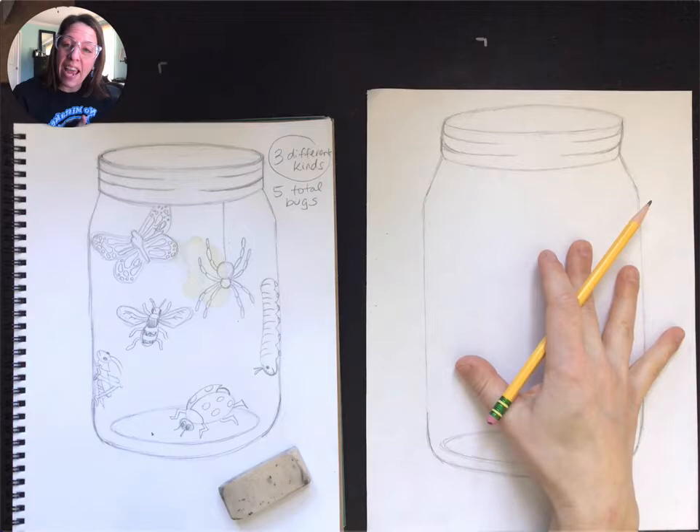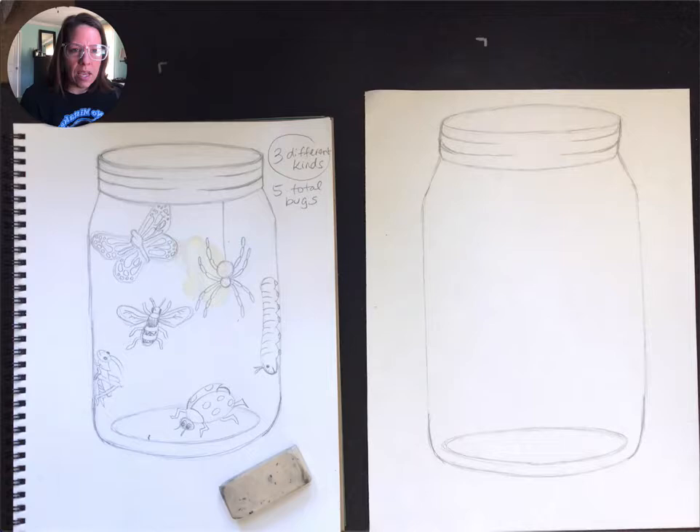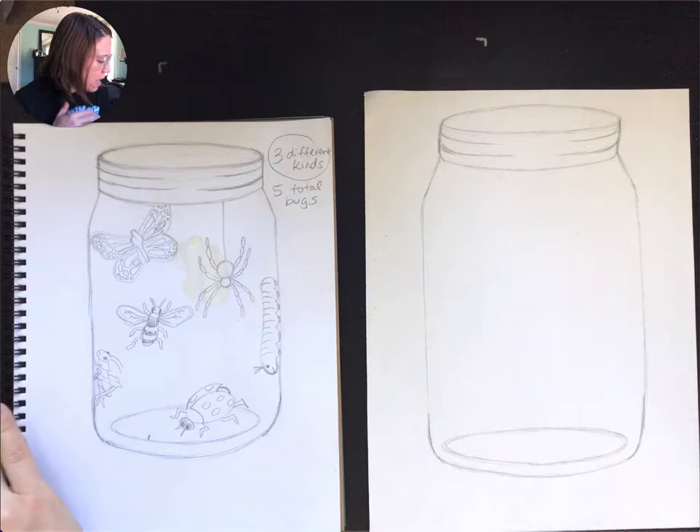And we have our final jar drawing. So today our goal is to decide if we were happy with our positioning of our bugs, what bugs we put in there, and how many bugs we put in there. And then we're going to go ahead and put them in the jar. We're kind of just repeating our steps, because every good artist has to practice at least once before they kind of get the hang of something. So we always want to practice before we transfer to our final drawing.